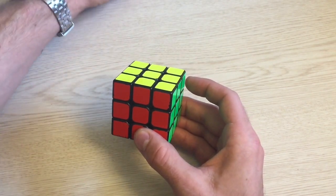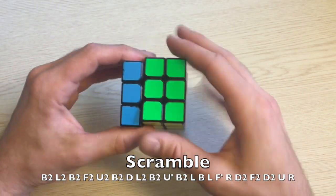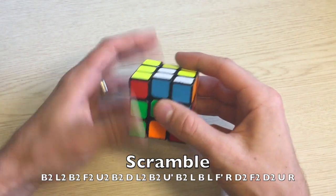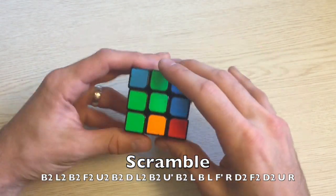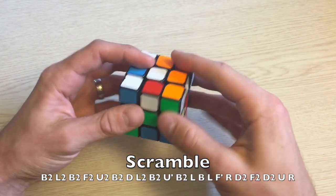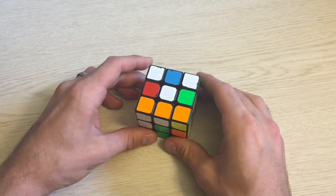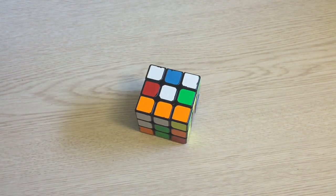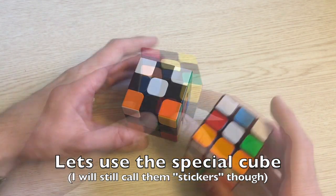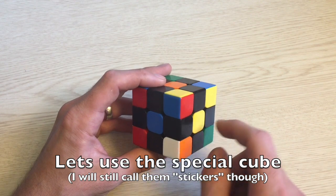Let's take this scramble — make sure green is in front and white on top: B2 L2 B2 F2 U2 B2 D L2 B2 U' B2 L B L F' R D2 F2 D2 U R. I always like to start with yellow on top and red in front for simplicity when solving blind, and try to keep the cube this way the whole time. You need to know how the cube is set up — green is on the right, blue on left, orange on back, and white on bottom.